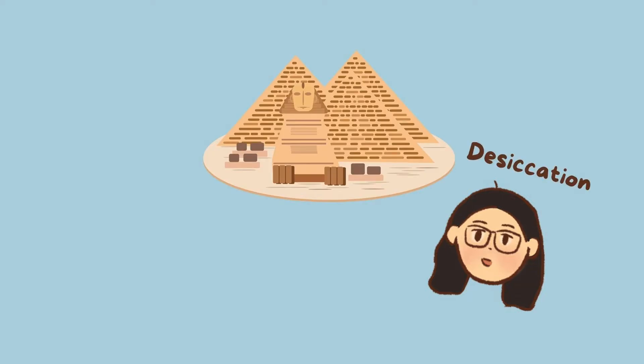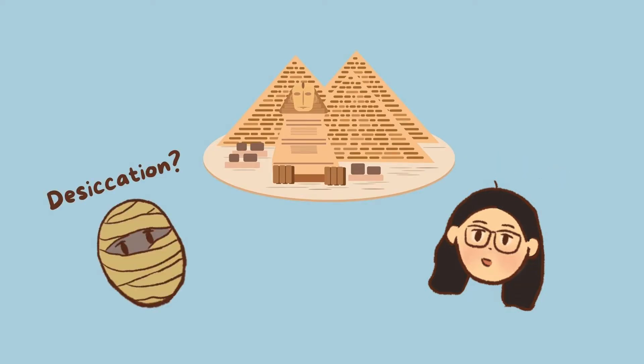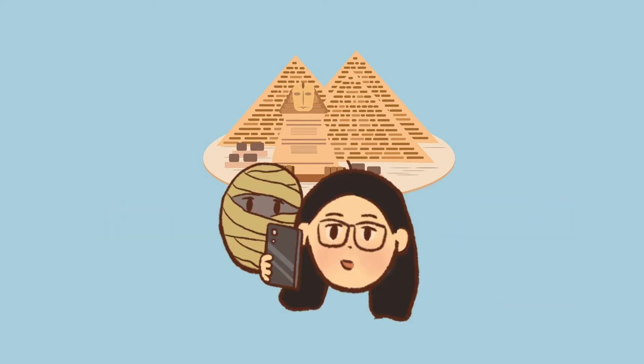Hi everyone, my name is Tiffany and in this video we'll be transported back to ancient Egypt as we learn about desiccation and its importance to the mummification process and other uses today.